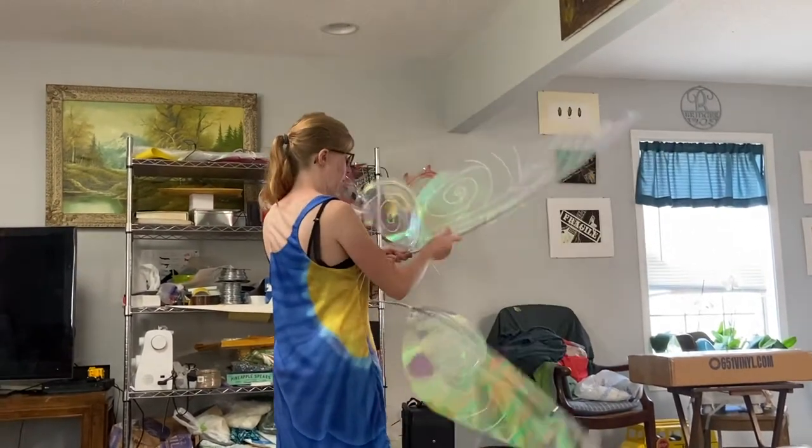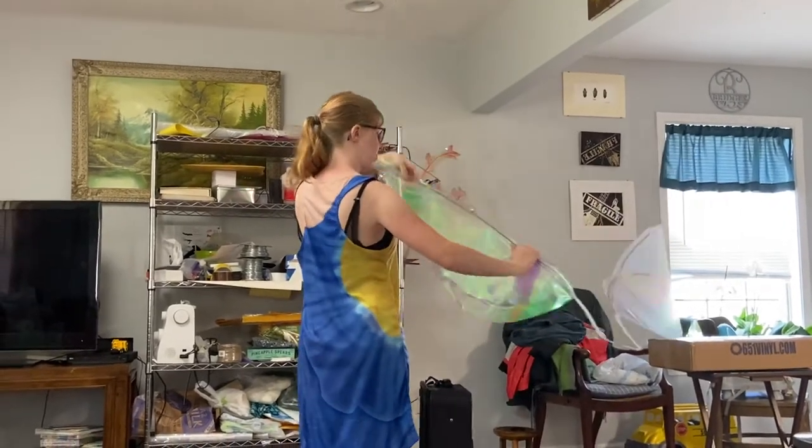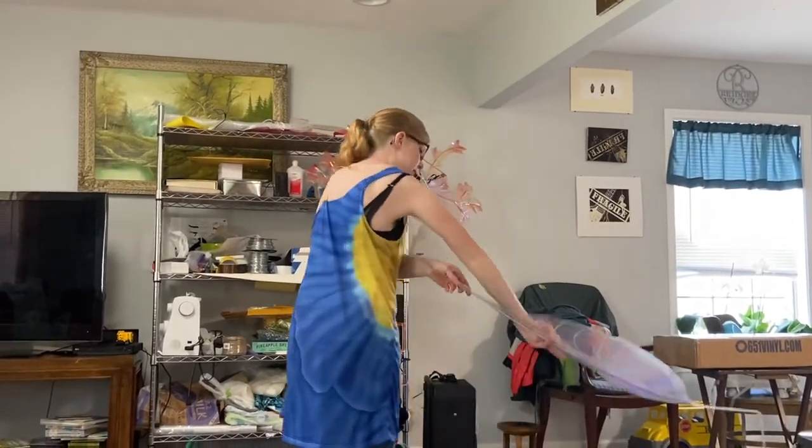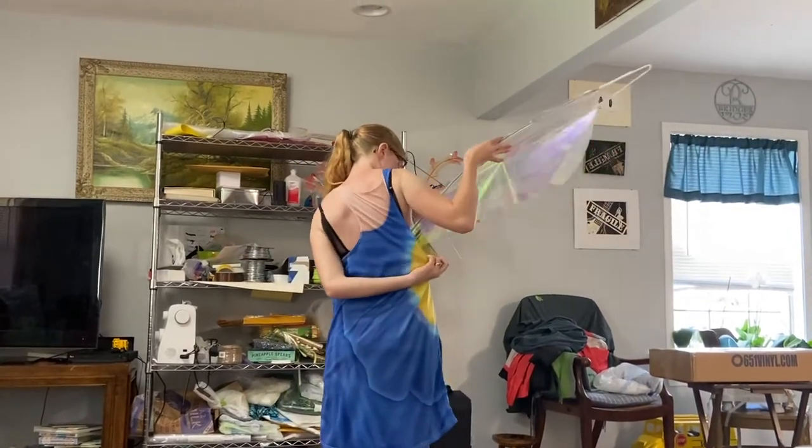We're gonna go ahead and fold them up right now to make it easier. It's better to have someone's help to do it with, but you slip it through.